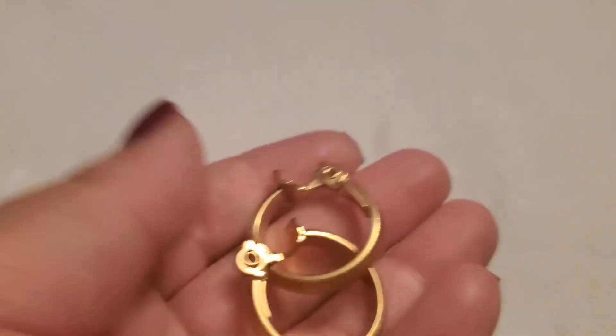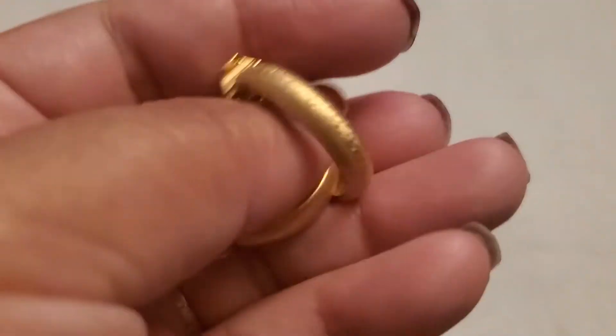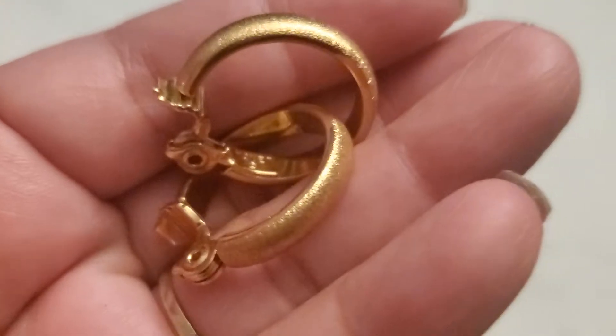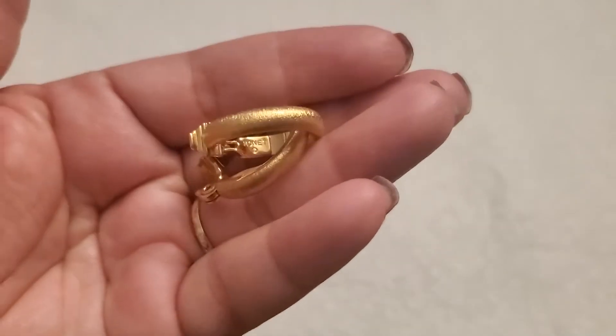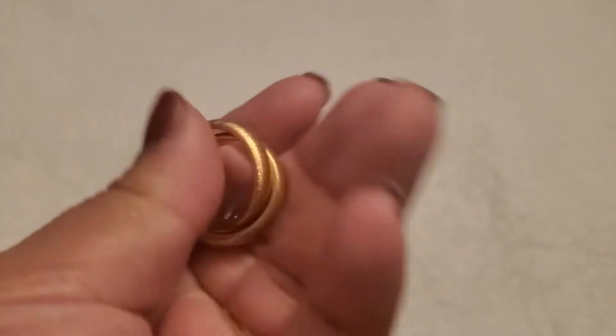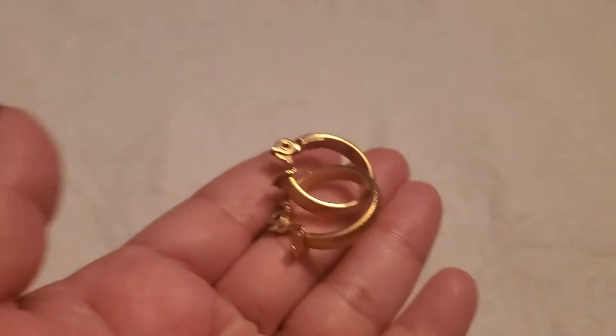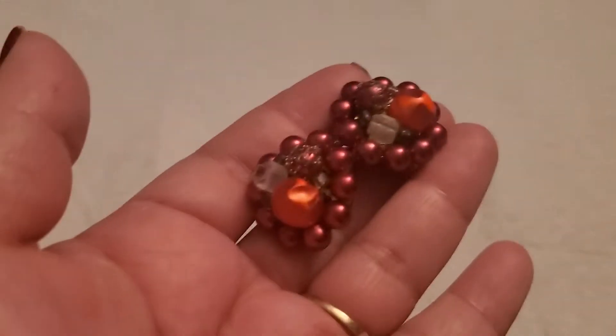And then this is a gold tone money clip-on earring. The lighting is not that great — sorry about the lighting. It's gold tone, clip-on. I'll do three dollars on that one — three dollars for the money clip-on earring.